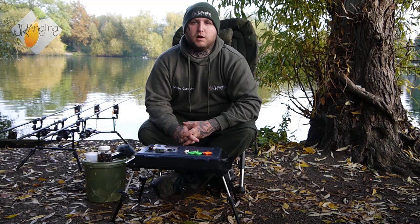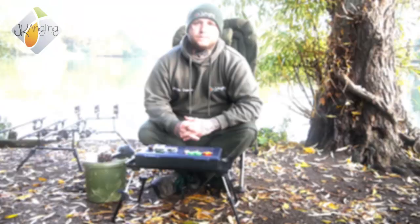Hello, I'm Charlie Coppolo, here today with Mike Salisbury filming for JK, and I'm going to be showing you my go-to rig — my version of the claw rig.